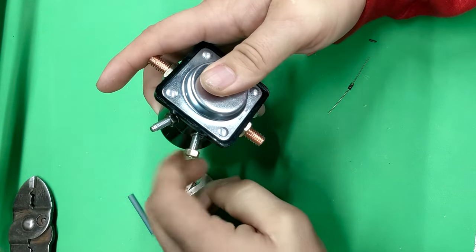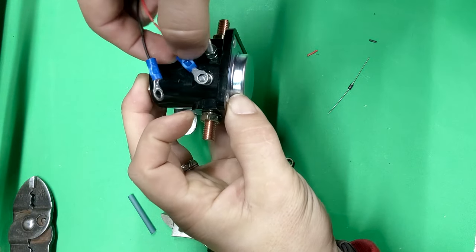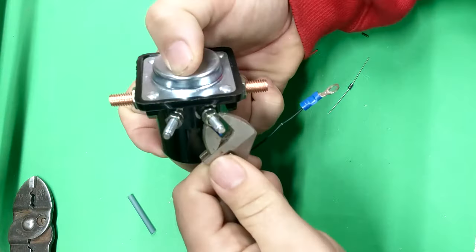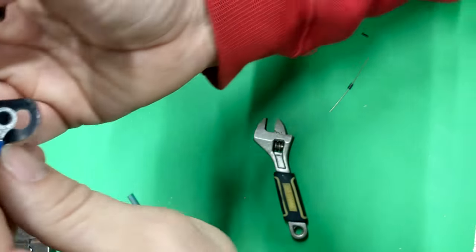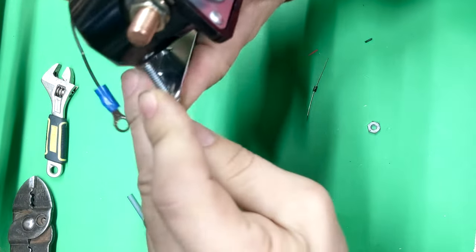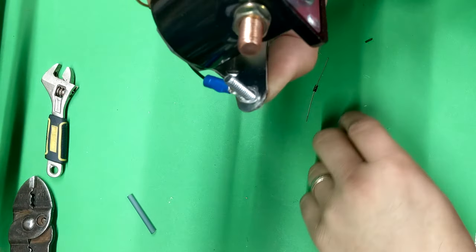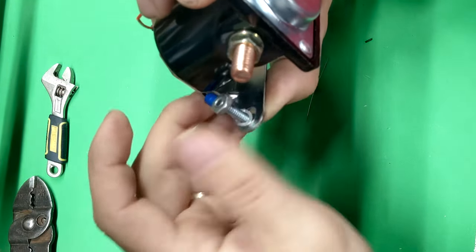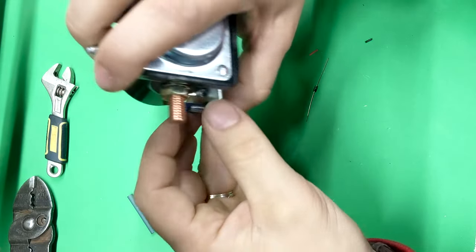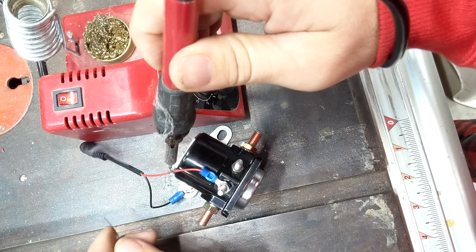We're going to remove the nut from the solenoid and insert the ring connector on the bolt, then put the nut back on and tighten it, making sure it's nice and snug. We're going to do the same thing for the ground — the ground is on the bottom piece of metal attached to the solenoid. You could solder it if you wish, but I'm going to use a bolt and nut with the ring terminal connector, just like we did for the positive. Now we're going to add some solder where we split the wire.